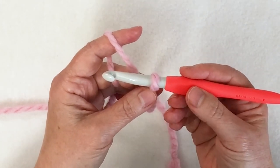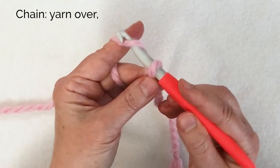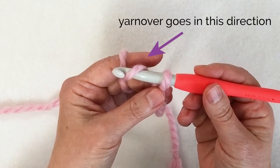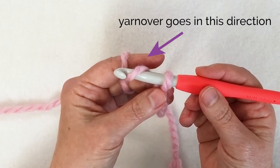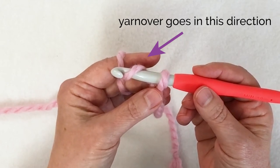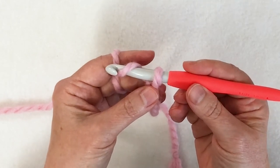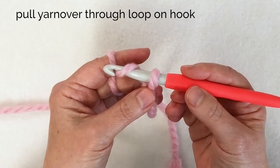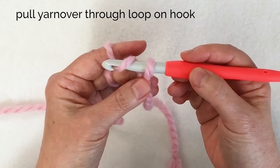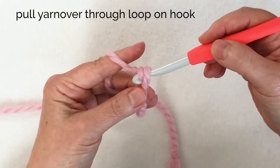Now I'm ready to do a yarn over, which is pushing back with the hook to create a yarn over — just a loop over the hook. For right-handers, that yarn over strand is going from the upper right to the lower left; if you're left-handed, it's going from the upper left to the lower right. That is a yarn over. Now I need to bring that yarn over through the loop on my hook. To do that I'm going to rotate the hook 90 degrees down and pull it through the loop that's on my hook.